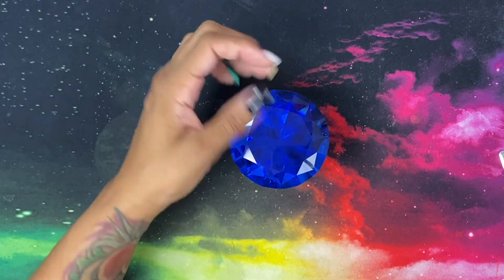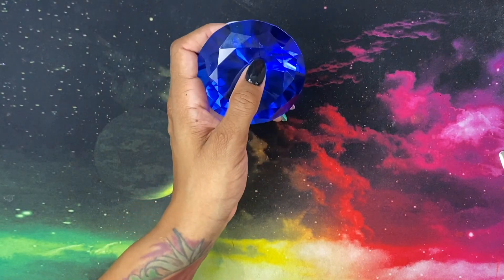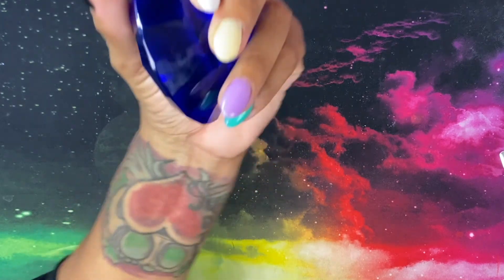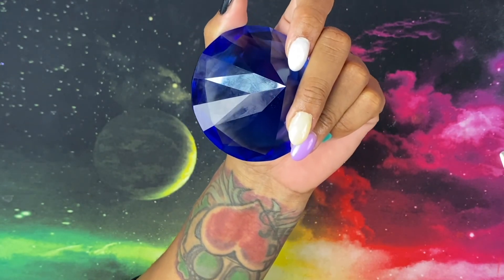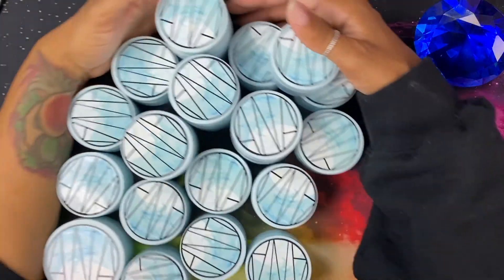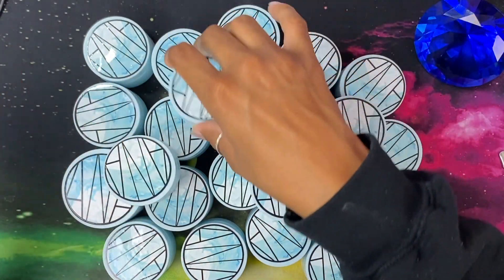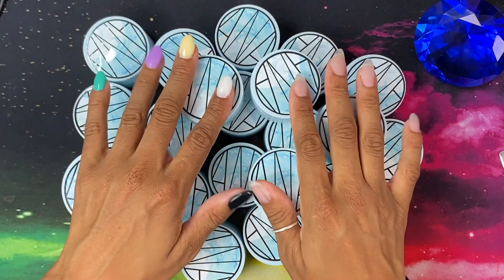All right you guys, this is the final look! I am so impressed with how this turned out. I love it — tell me what you guys think down below. Would you try this for dip powders? Are you someone who doesn't know how to do acrylic or just never tried? I promise you, if you order these colors and want to try acrylic and it doesn't work out, or you just want to go straight to dip, these powders work.